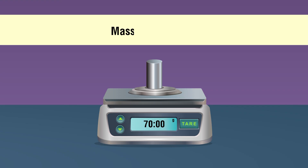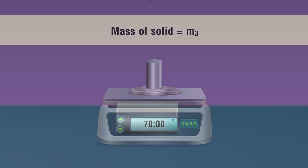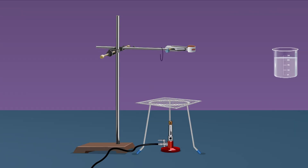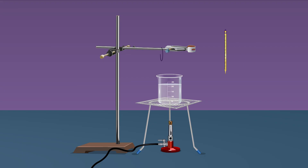Remove the thermometer and keep it aside. Weigh the given solid using a weighing machine and note down its mass m3. Tie one end of a strong non-flexible thread tightly to the middle of the solid. Take a 250 ml beaker, fill half of it with water, and place it on the wire gauze on a tripod stand. Take another thermometer and hang it from the laboratory stand.